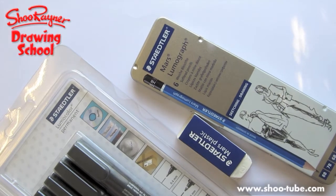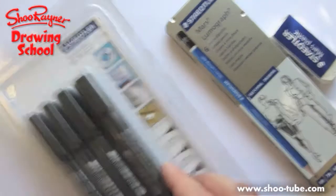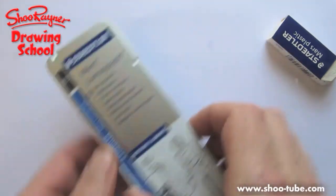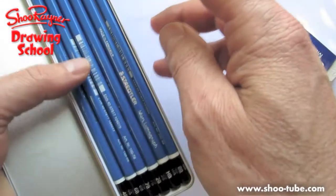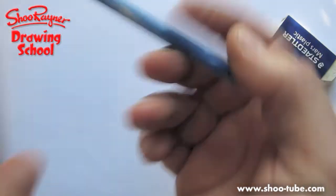This is going to be the Apollo command and service module. As ever we need pencils and erasers and pens, and these nice Mars Lumograph pencils that Staedtler sent me to try out — they're very nice. I like them, I like this 6B. I've got to do another thing about these pencils one day because they're very interesting.